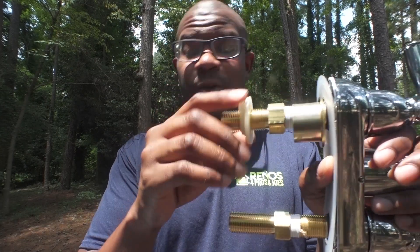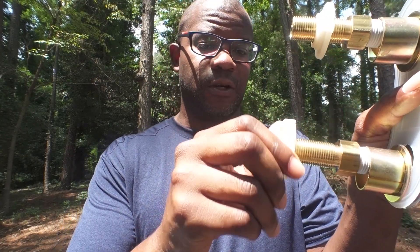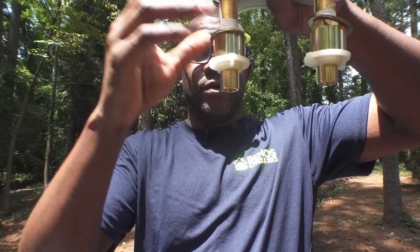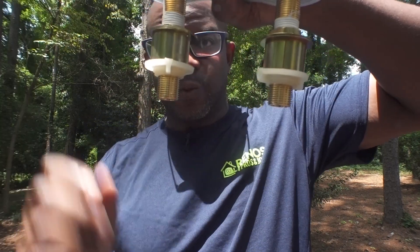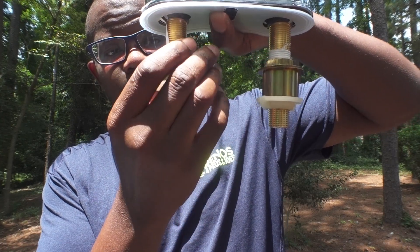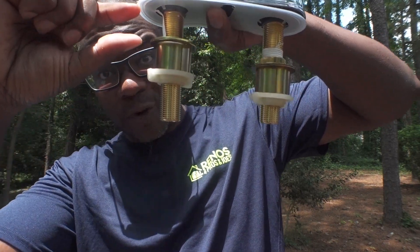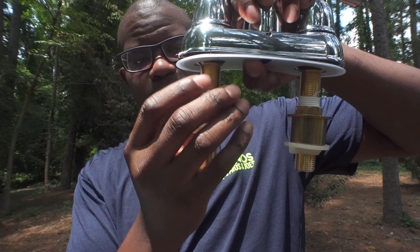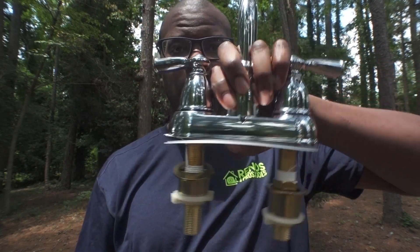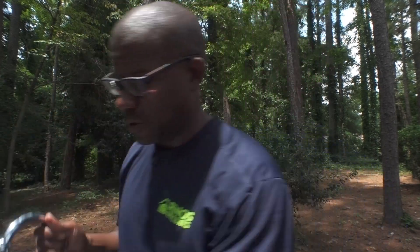I'm going to put these pieces on here — it's going to look a bit odd since I don't have a countertop, but I just want to show you how all these pieces fit together. Once both rings are on, you can see it rising up. Your countertop would fit right here in between, and this ring sitting on top of the washer gives you a tight, firm connection. You shouldn't have any issues with your faucet moving.